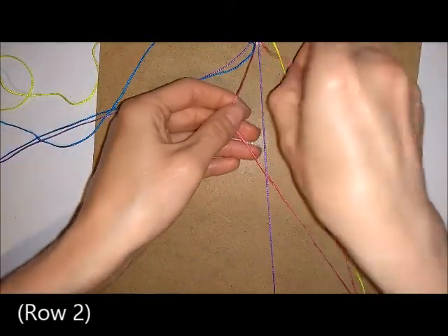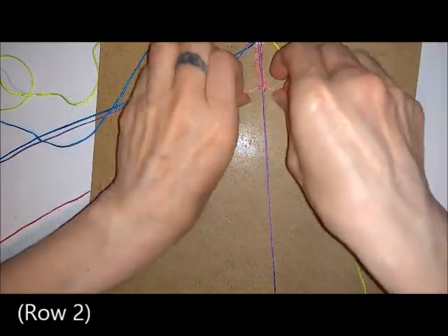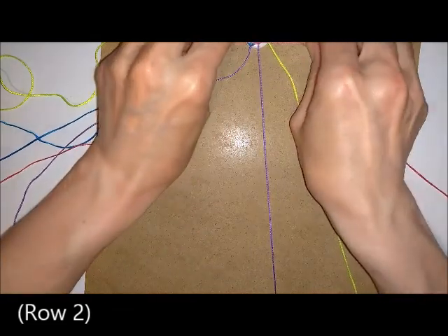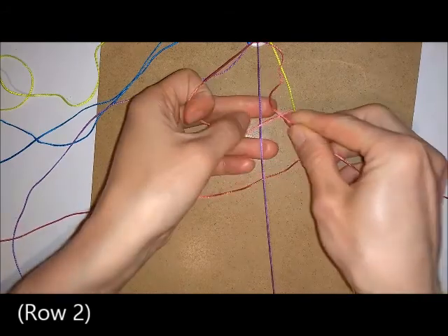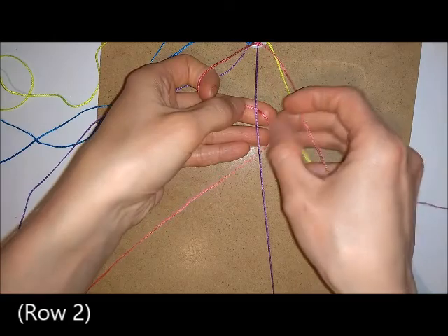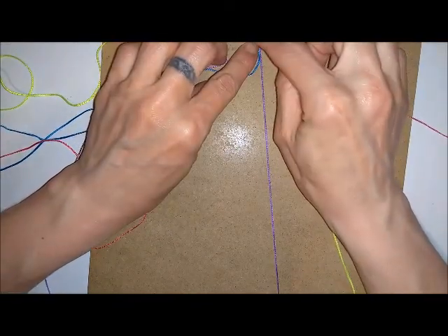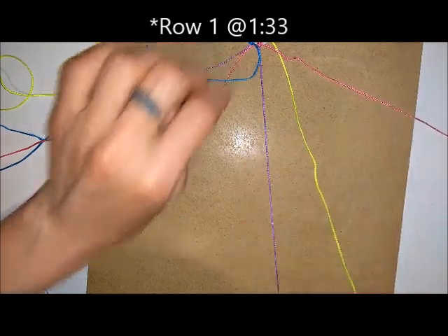Repeat this for your second knot. Once you've knotted those, do the same thing you did for your first row again, and keep repeating these two rows until you've got your bracelet as long as you want it.